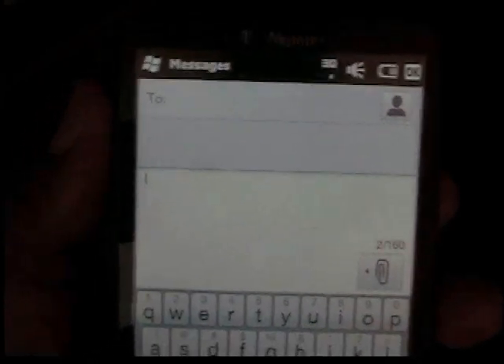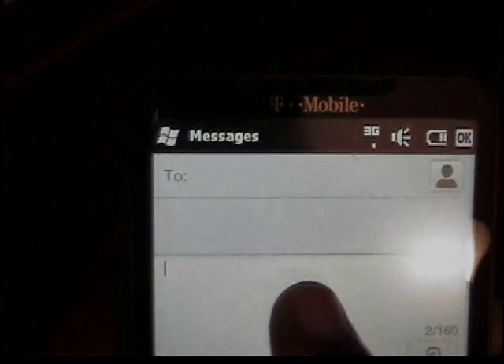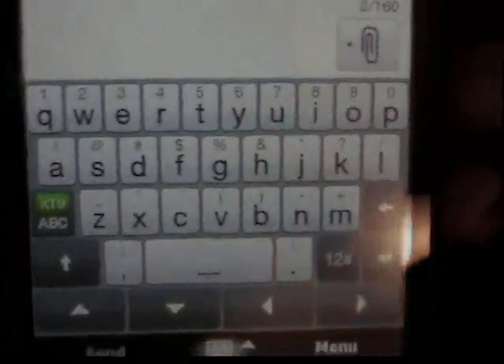Hello YouTube. I'm back with a real quick tip for your HTC HD 2. On your message screen where you would compose a message to someone, you notice your keyboard — it's a basic QWERTY keyboard.